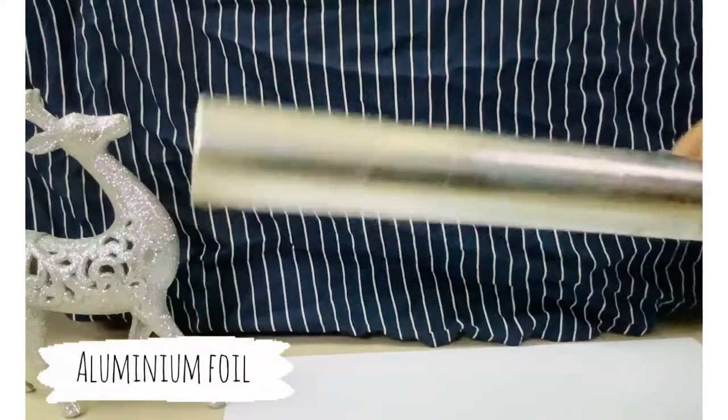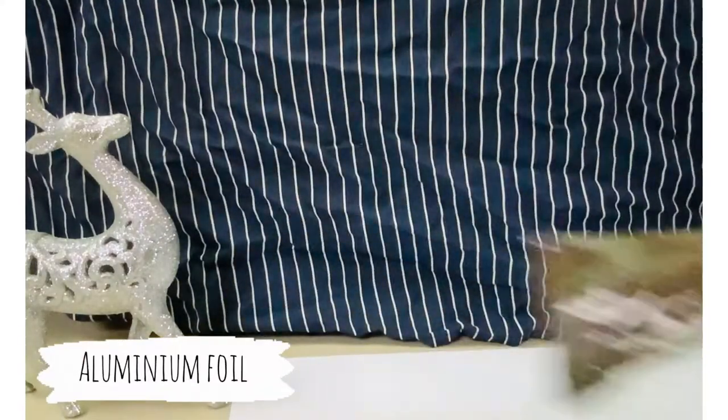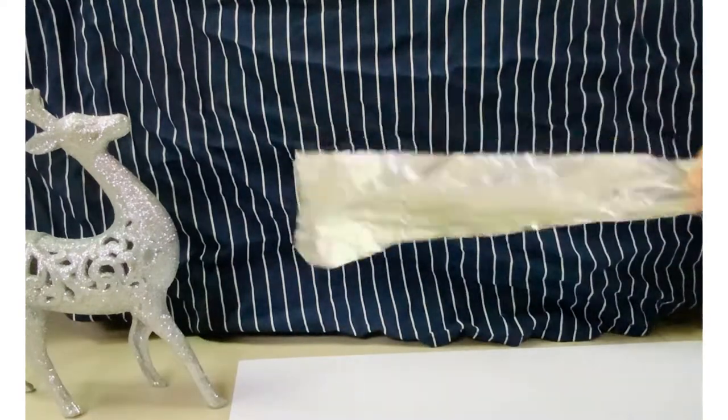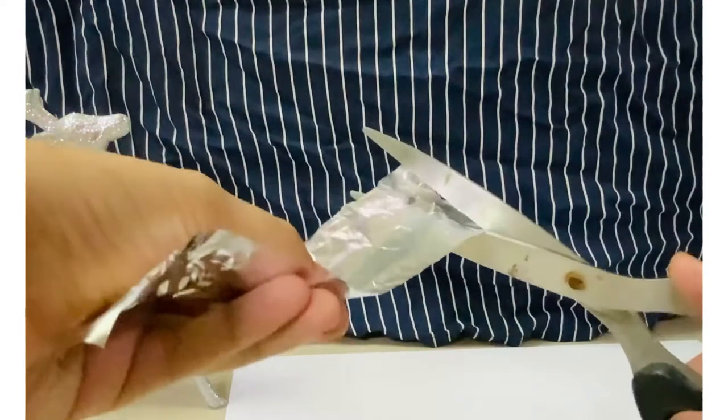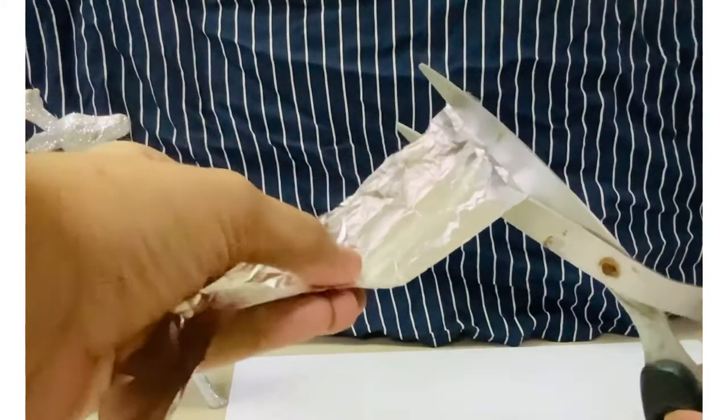To make the glitter, take aluminium foil and cut out one strip like this. Cut thin strips, more than half of the width.